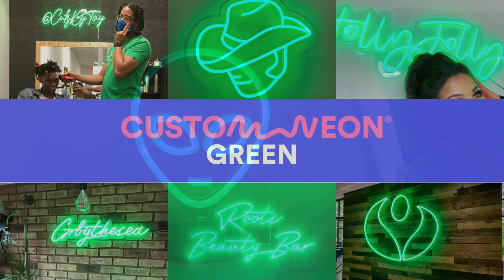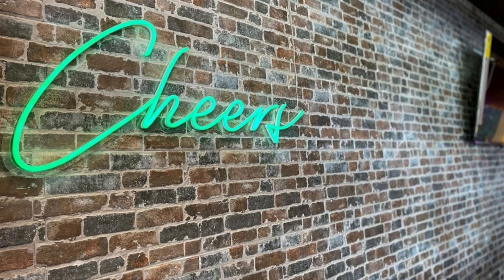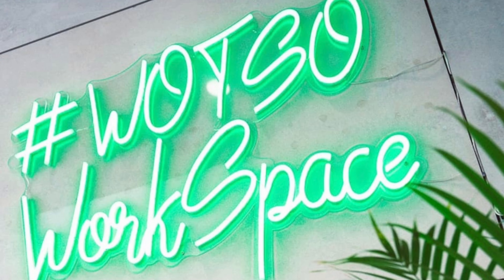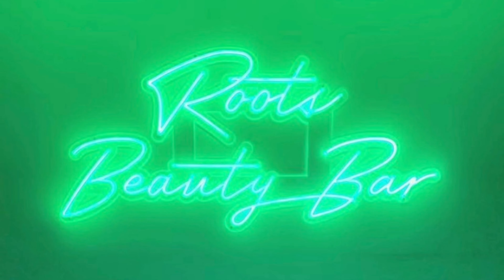Green. This gorgeous color is a radiant, bright shade of light green. Unlike our other green options, this one is green when turned on and white when switched off, so you're kind of getting two signs in one.